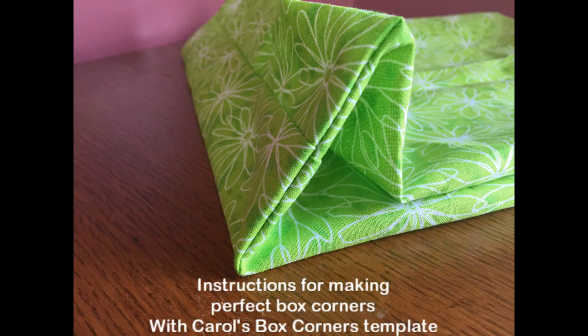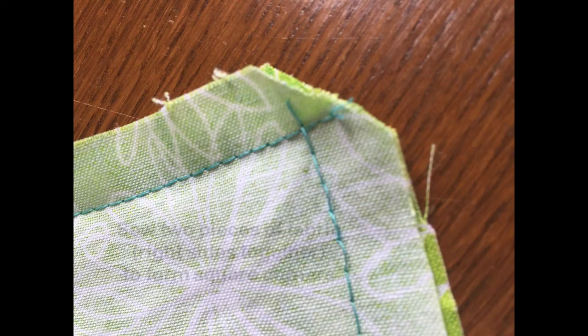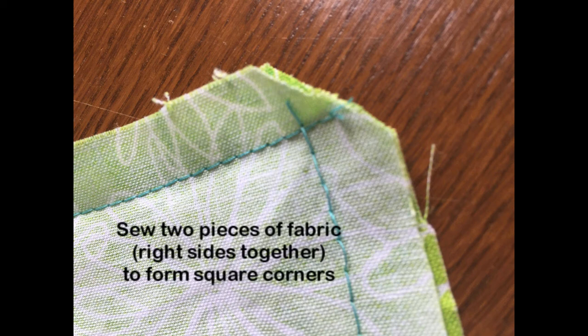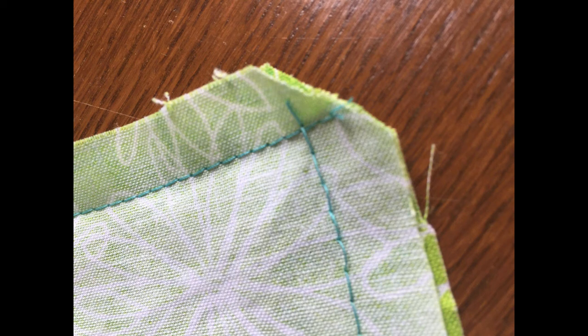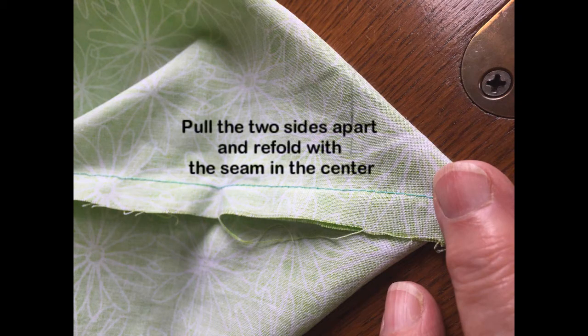The instructions for making perfect box corners using this tool are very easy to follow. Sew two pieces of fabric with the right sides together to form square corners. Pull the two sides apart and refold with the seam in the center.